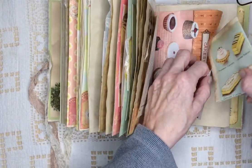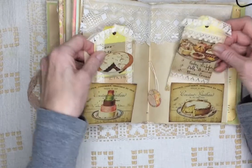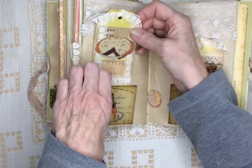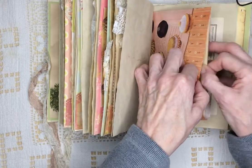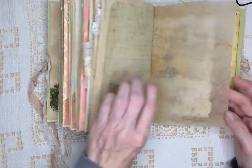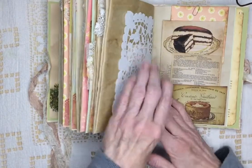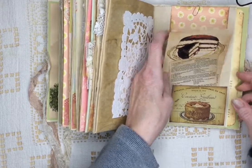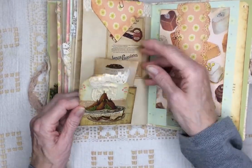That looks like it might have come from a cookbook. I like this page — it's very colorful. The other side of the bag, and this has more journaling paper. Baker's Chocolate Divinity. And here's some recipes. Another envelope. And more tags. More recipes.